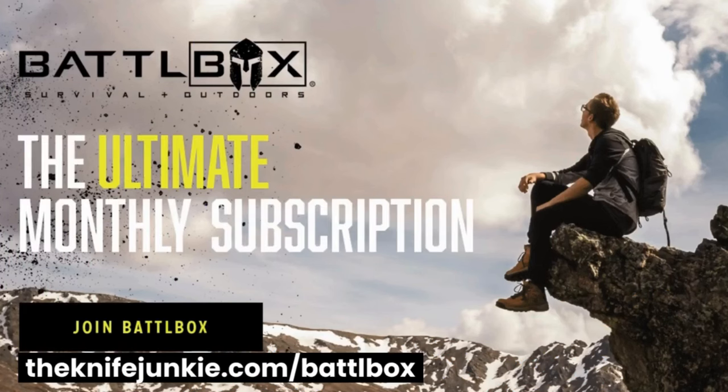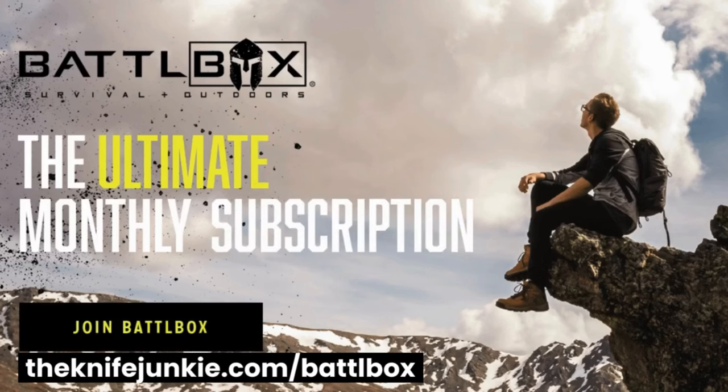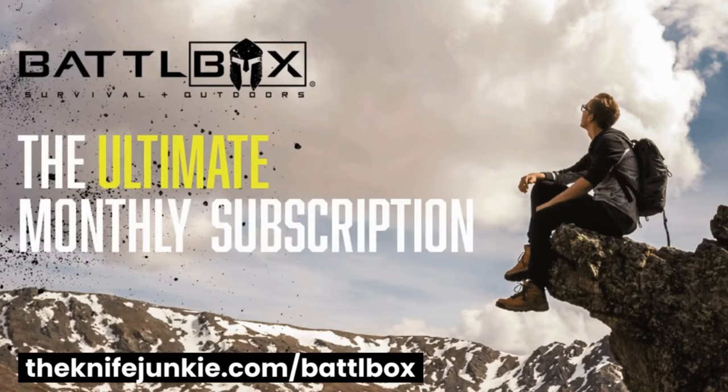Adventure Delivered — your monthly subscription for hand-picked outdoor, survival, EDC, and other cool gear from our expert team of outdoor professionals. Theknifejunkie.com/BattleBox.